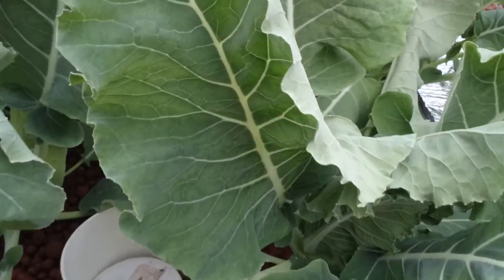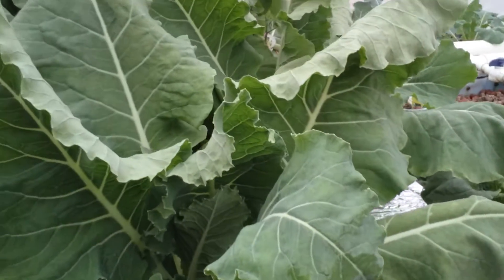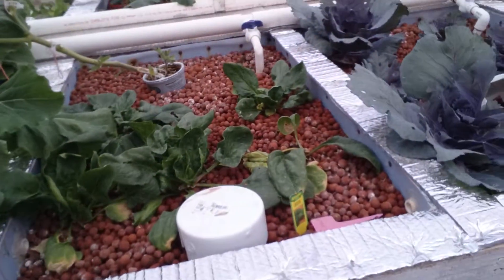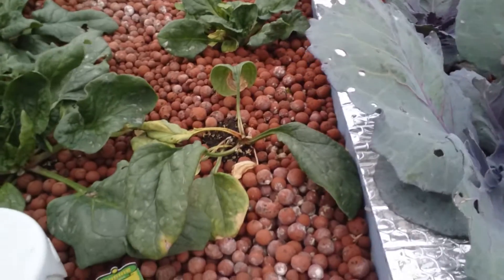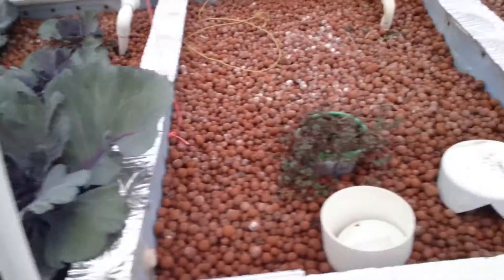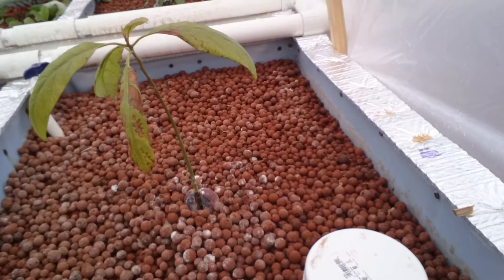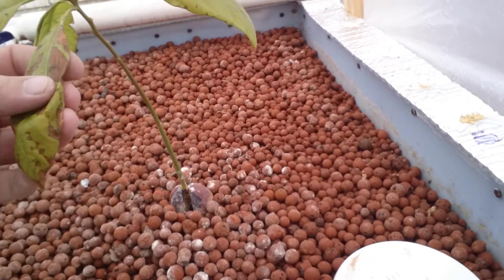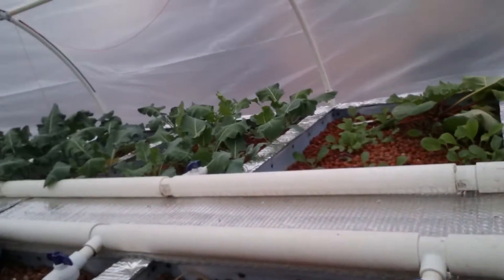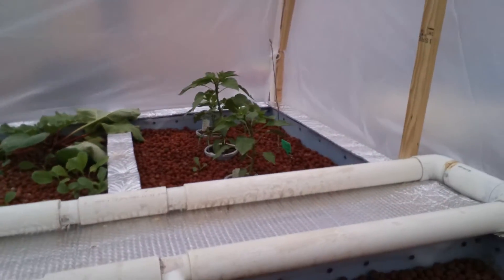Over here it's actually not looking too good — I think the roots are drowning. I have a solution for that and I'll work on that later. Over here we've got spinach, and we've got cabbage, lemon thyme, and an avocado tree. I've never grown one of these before — it looks like it's struggling. We'll leave it alone and see what happens. And then back over there you can see the broccoli, lots of radishes, and more peppers.